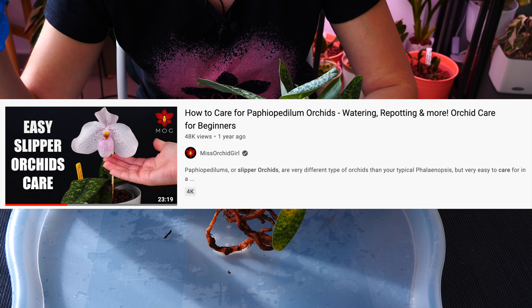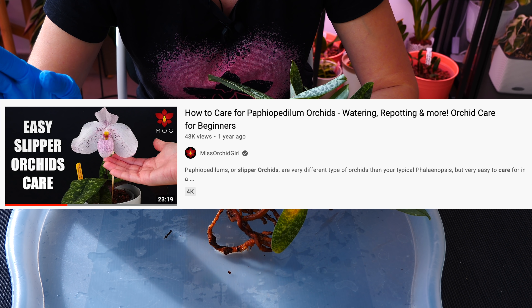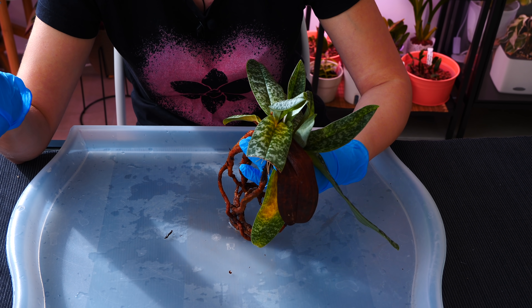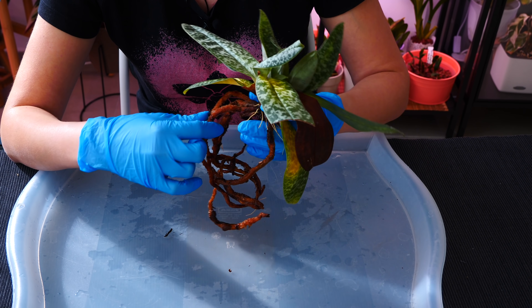If you want a proper care tutorial for Paphiopedilums and slippers including a full repot, check the description below — I have a beginner tutorial. Today we're just maintaining this orchid, so feel free to pause and watch that one first.